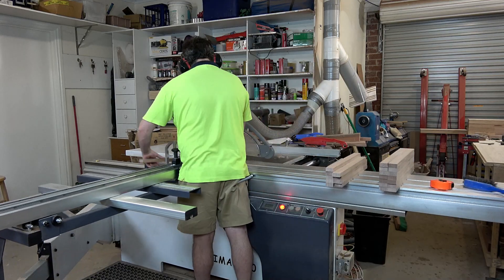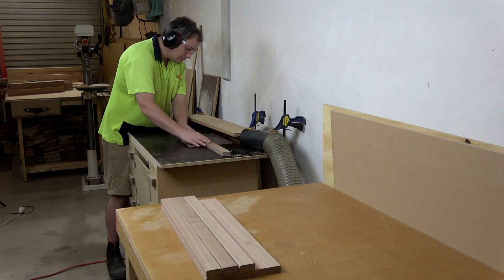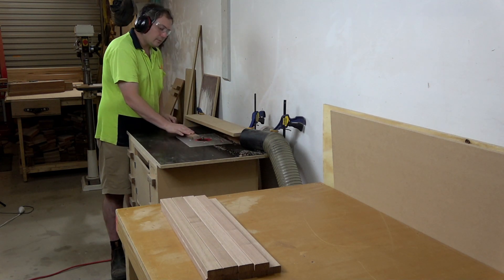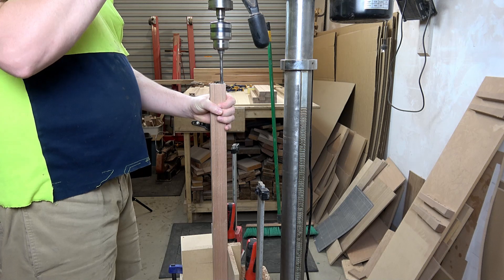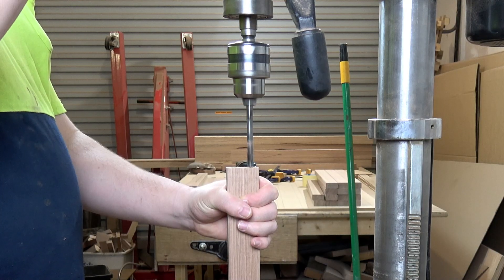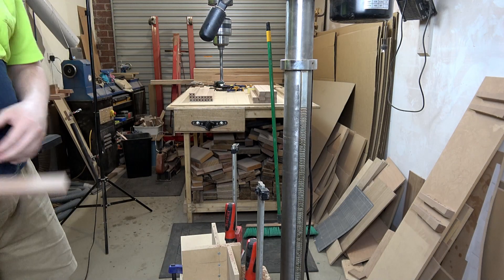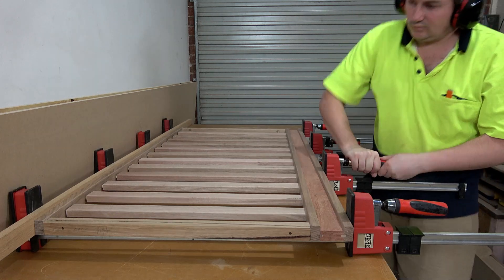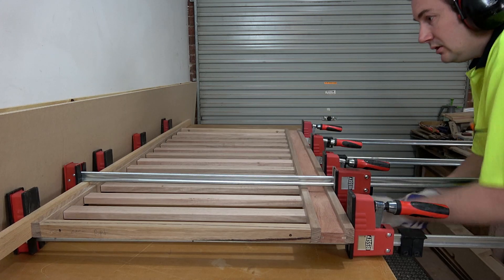Now I can cut the 40 by 20 slats to length, round over their edges, and drill out the dowel holes in the ends. Then after smooth planing and sanding all of the components, I could assemble the front and back panels using the same method that I used with the side panels — I attached the slats to the lower rail first, and then did one big glue up to attach the top rail to all of those slats.